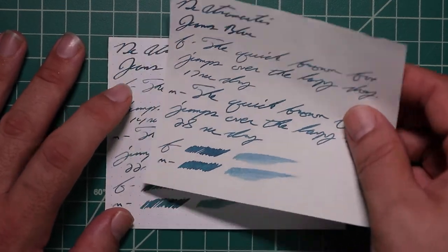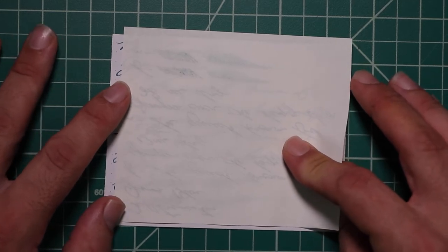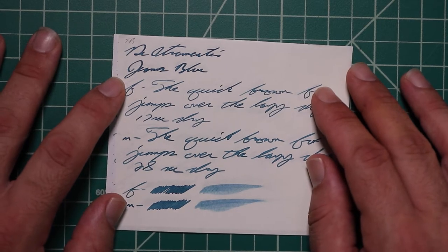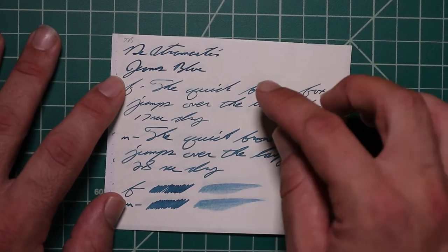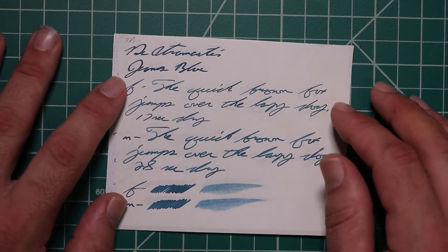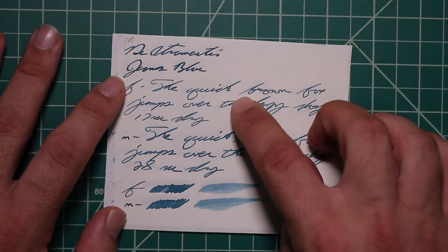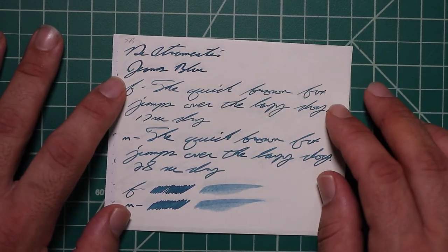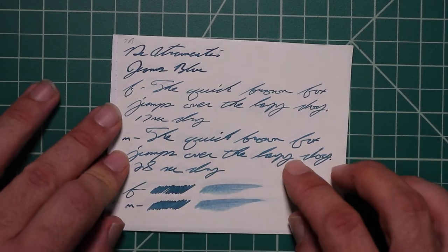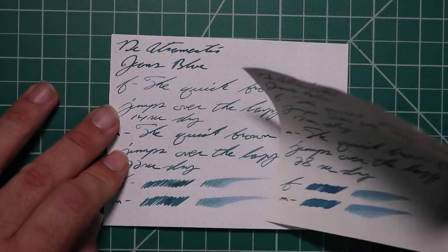How about Tomoe River? No bleeding, less Tomoe River ghosting than normal. The 1.1 is very dark, with no feather spread, halo sheen, and no shade. The extra fine is a lot lighter than the stub, with no feather spread, halo sheen, or shade, and 17 seconds to dry. Medium is darker than the extra fine, but not as dark as the stub, with no feather spread, halo sheen, and no shade. 28 seconds to dry. The scrubby for both shows us no color variation, and we didn't get any.